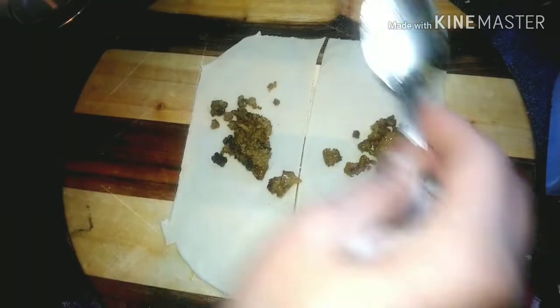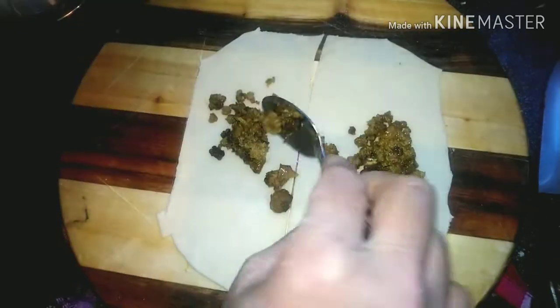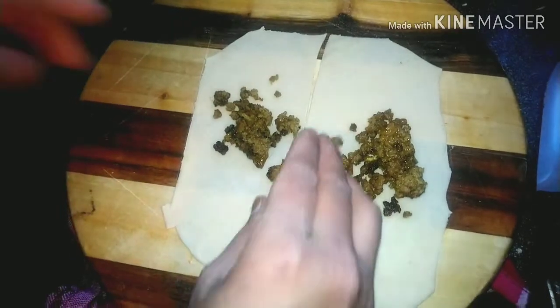I've already cut it in half. Now there is kima and I'll be adding one teaspoon at a time — just one teaspoon for one lukhmi — otherwise it will puff up and break open. So no need to put more than that.